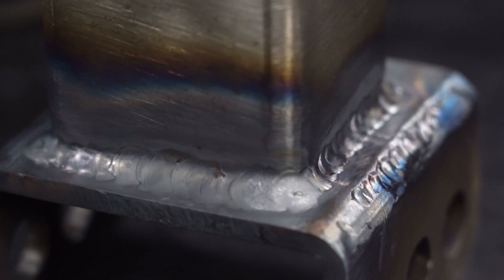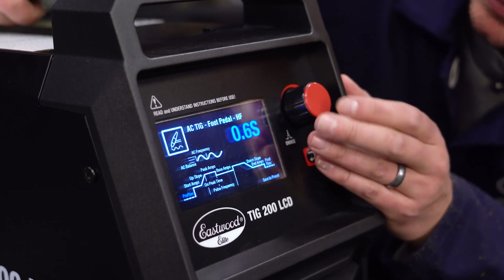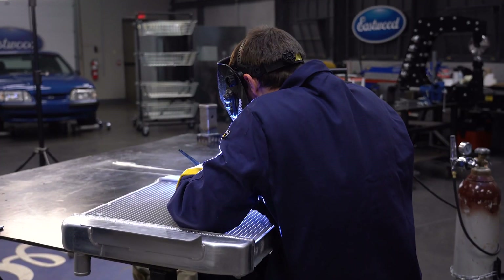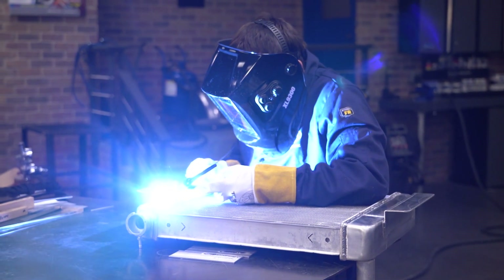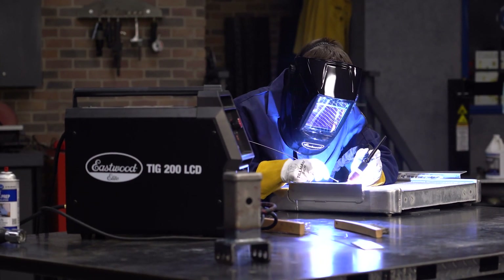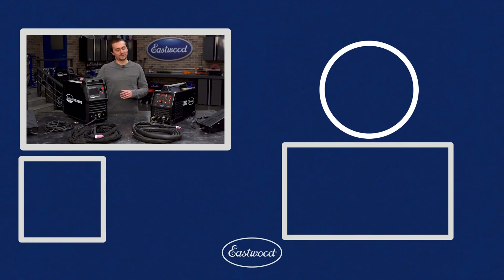Setting this thing up for AC TIG is so easy. There you have it, guys — the TIG 200 LCD is going to be an awesome replacement and upgrade from the old digital TIG. So much easier to set up, but it still gives you all those adjustable features and everything you need to get the job done. For more information on the TIG 200 LCD, visit eastwood.com.